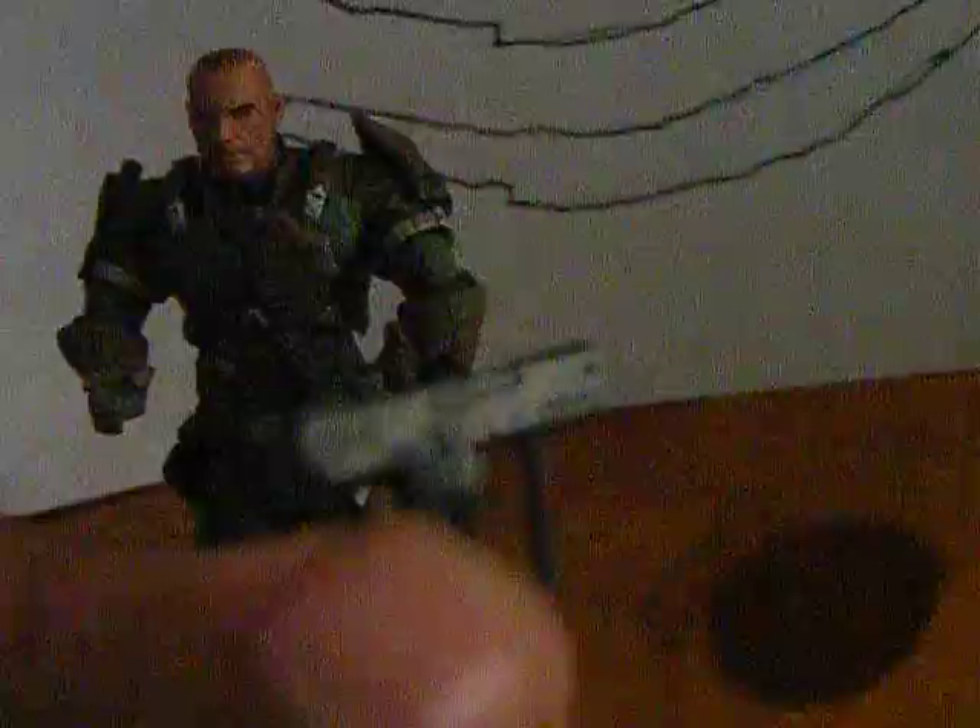He also comes with one more thing — his little pistol. In my opinion, this is the best pistol that McFarlane has ever made for the Halo series, just because it's so detailed and actually fully painted. It's got that silver, grey, and black pattern on it. That's how a pistol should look. Although it is small, so you can't really fit it into his front hand too easily, but he can hold it pretty easily. He's holding it now — just slid it in. And he can hold his frag grenade too.